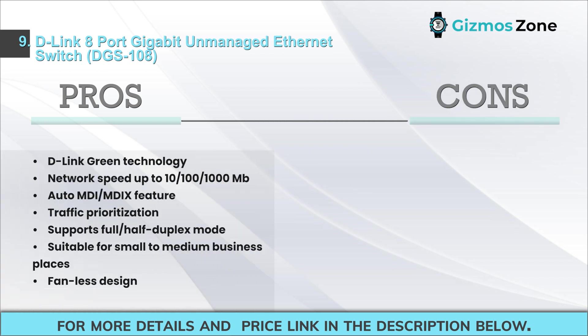Pros: D-Link green technology, network speed up to 10/100/1000 Mbps, auto MDI/MDI-X feature, traffic prioritization, supports full/half duplex mode, suitable for small to medium business, fanless design. Cons: rare complaints on wear-out of ports.